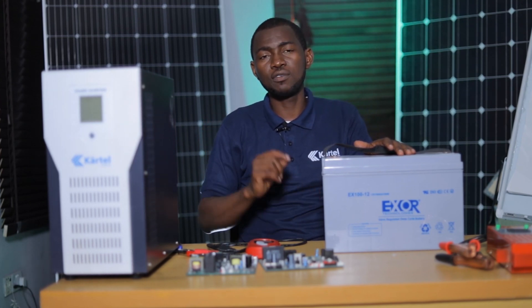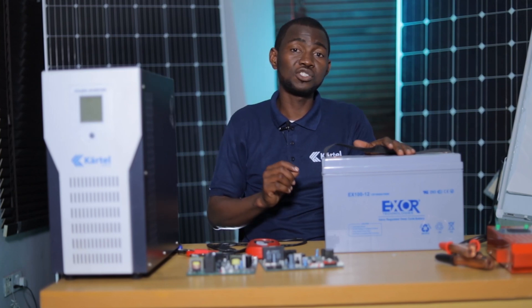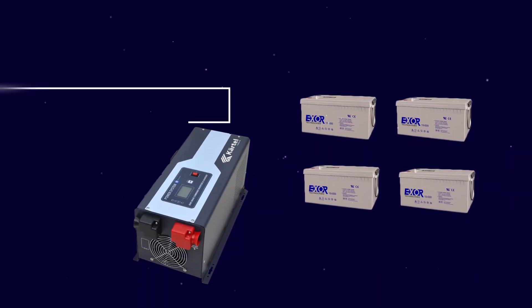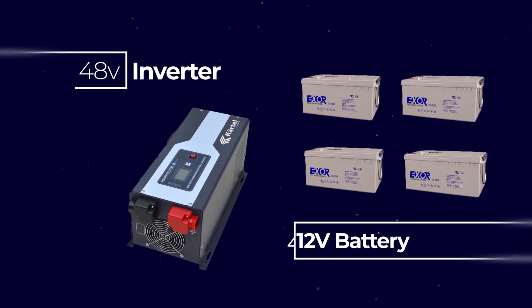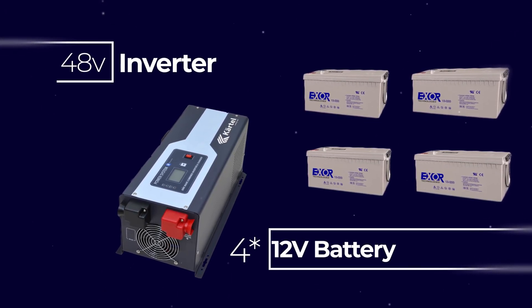For instance, if an inverter's datasheet says the DC input voltage is 48, this implies that you need at least four batteries connected in series before you can power on that inverter.